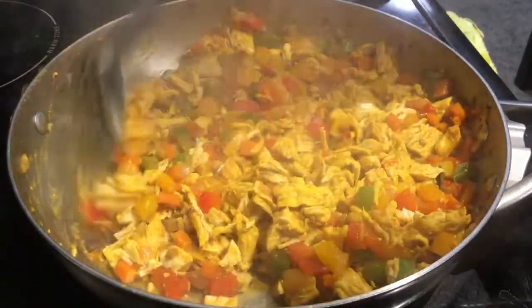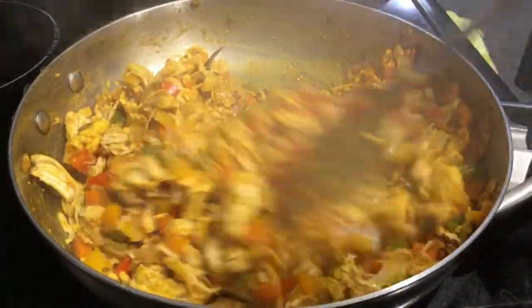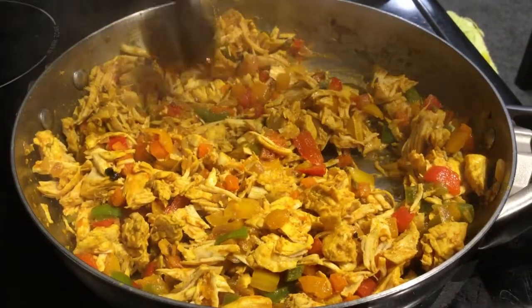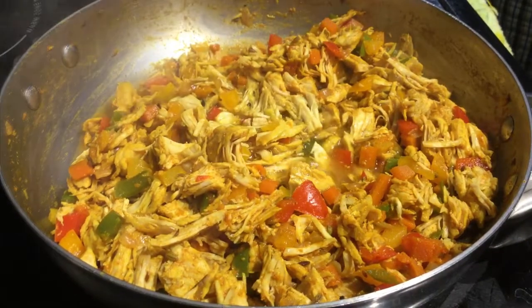Now I am going to mix it with carrot and capsicum. I am going to mash it in a while, then mix it a little bit more.